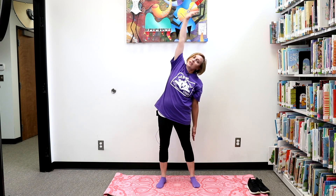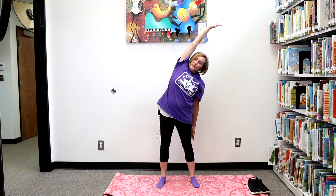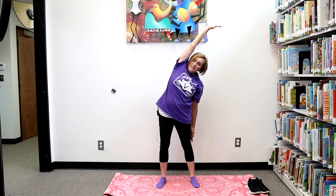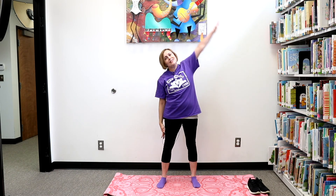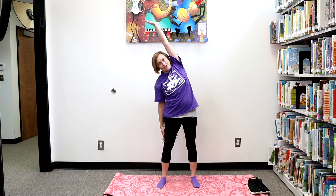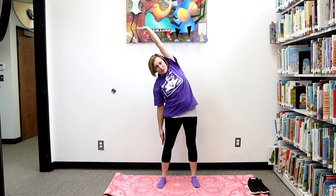Now let's stand up and we're going to stretch to one side. Take our arm and stretch it as far as we can. And we're going to breathe in and out. Another one, in and out. Let's do one more, in and out. Lower that arm and let's take our opposite arm and raise it up and stretch it high up over our head. Let's take a deep breath in and out. In and out. Let's do one more, in and out.